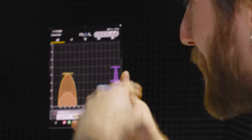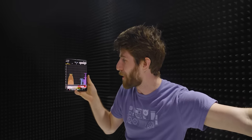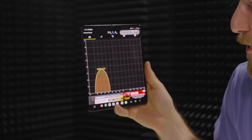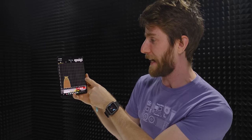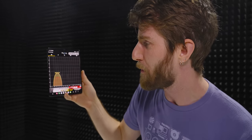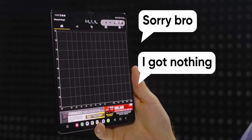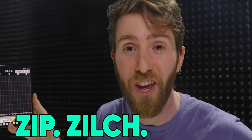Here's all the wireless networks that are around here. They just closed the door behind us, but it takes about five seconds for your phone to go, no, actually, I can't see any of those anymore. And then maybe a couple more seconds and it's going to go, I got absolutely nothing. Zip, zilch, nada.